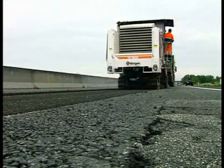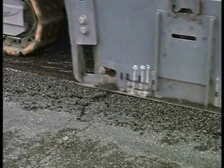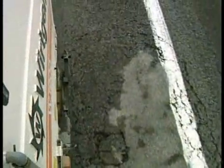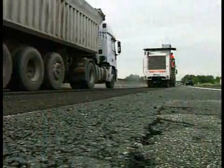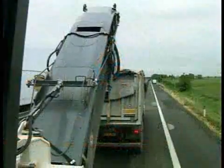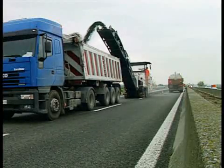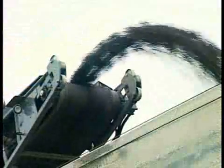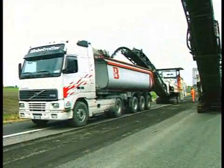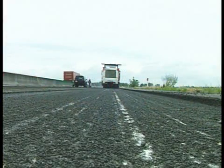Now we are on the job site. Wirtgen large milling machines type W1900 remove the 4 cm thick surface course. The milled material is loaded on trucks and temporarily stored in the immediate vicinity of the job site. This reclaimed construction material will be reused here later.